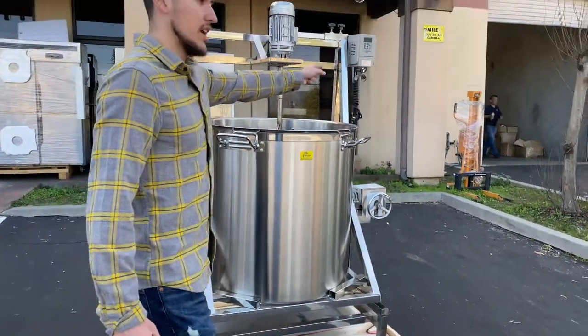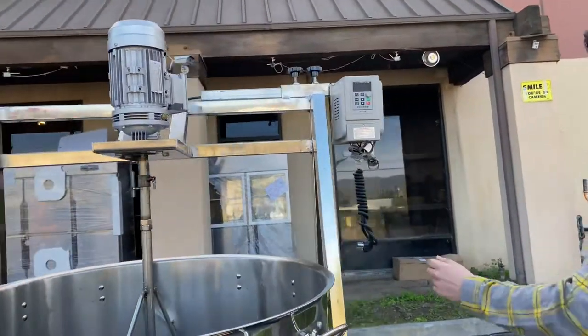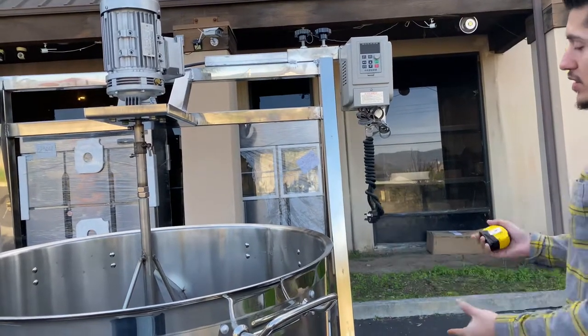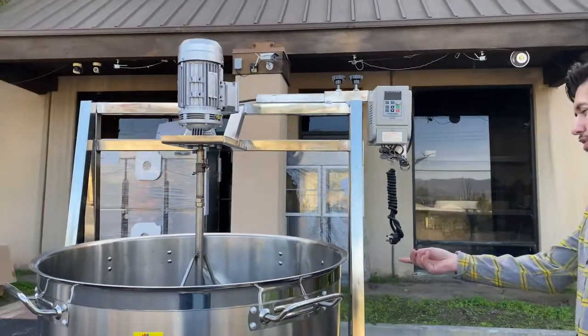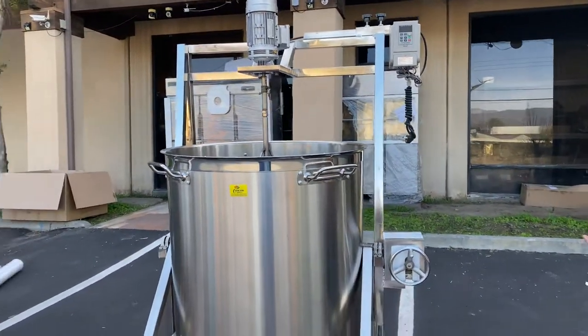This unit runs on natural gas, and we'll also be using electricity for the rotation on the inside. It's originally 220 volt, but we can use it for 110 as well. We can provide a transformer converter with the unit if you need 110.